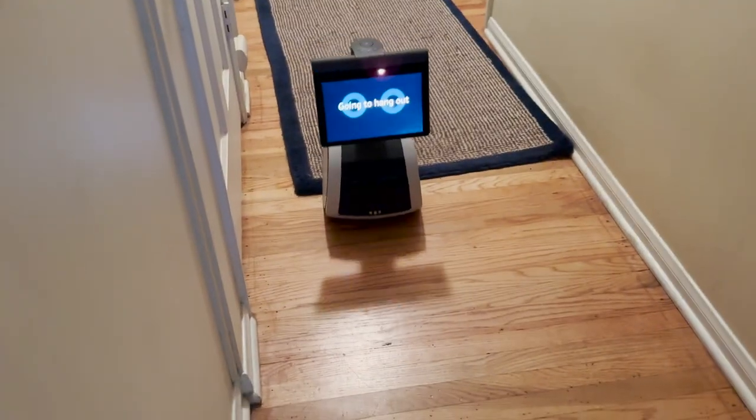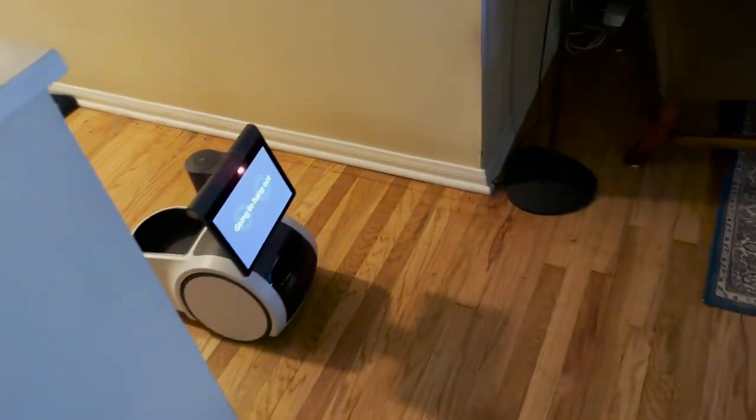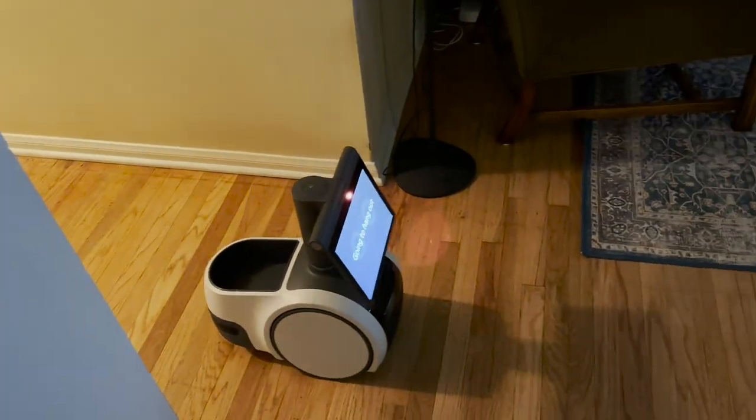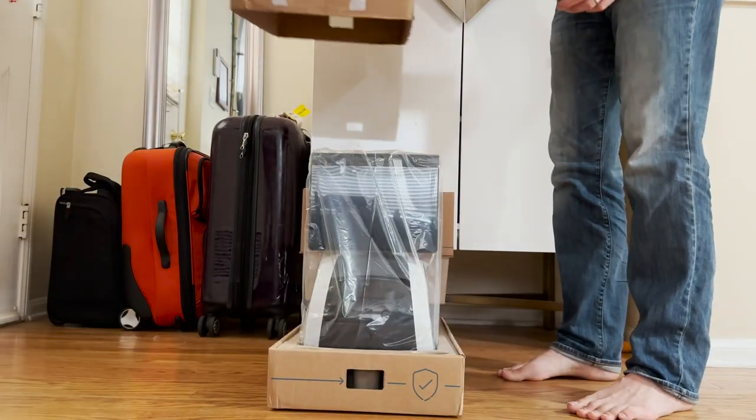Amazon allowed us to spend the $1,600 to get the home Astro robot. It's a little robot that rolls around your house, kind of an Amazon Echo on wheels. We did a fast unboxing in a separate video.